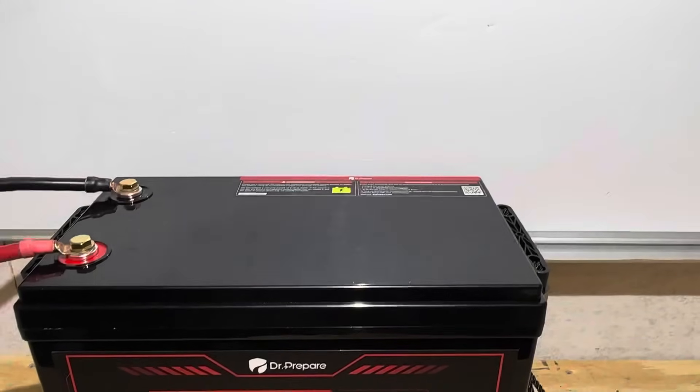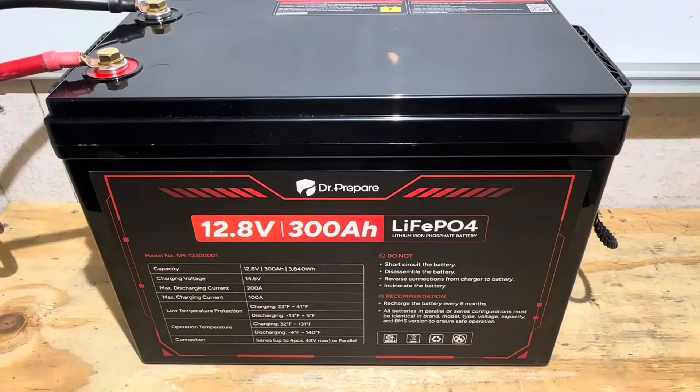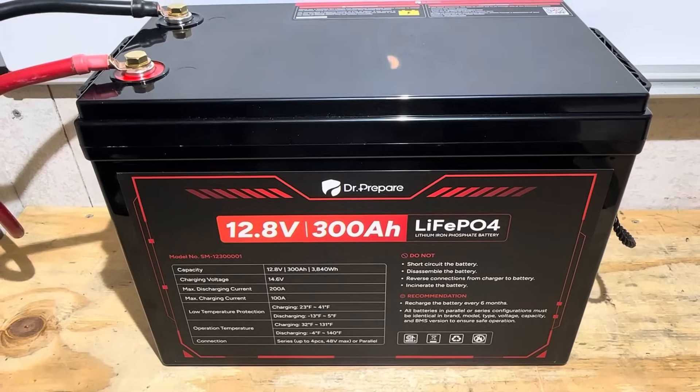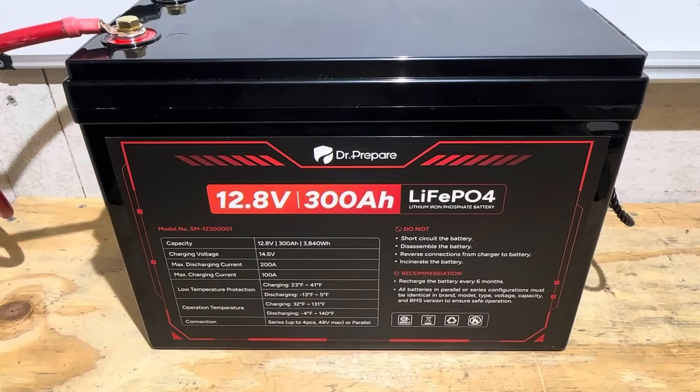That's about 2.3 percent over rated capacity. I was expecting a little bit better — most 300 amp hour batteries give you a slightly bigger bonus than that. So I'm wondering what kind of cells we're using in this battery; we'll find out during the teardown.